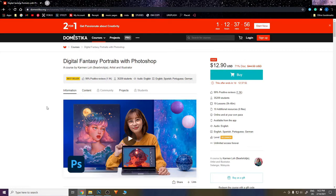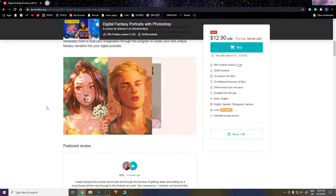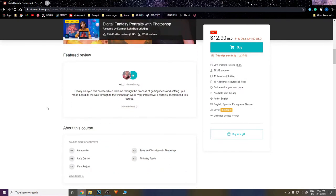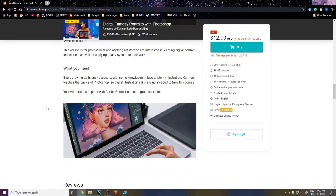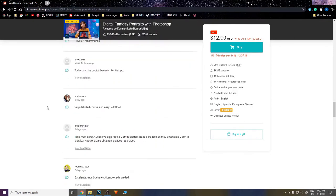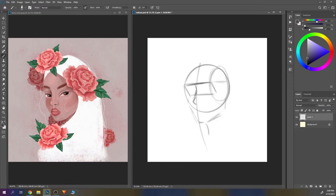I will link it in the description bar as well. If you're not familiar with her work, she actually does this fantasy magical kind of portrait and character design stuff, and I was really impressed by that so I wanted to try it myself.